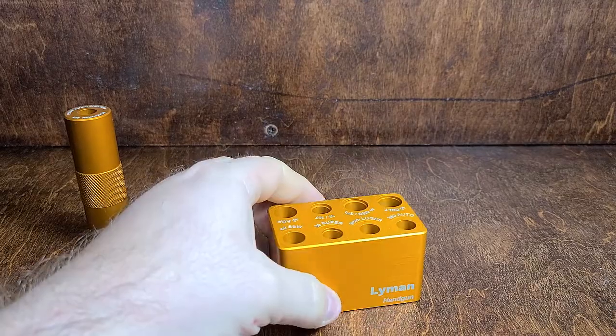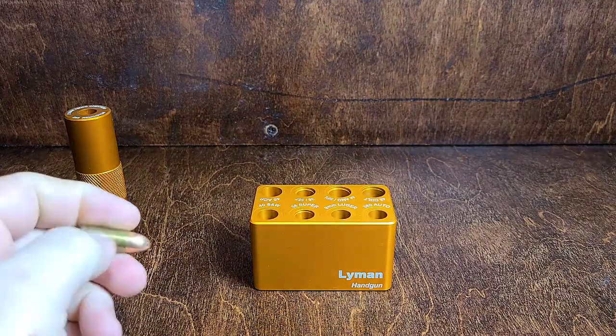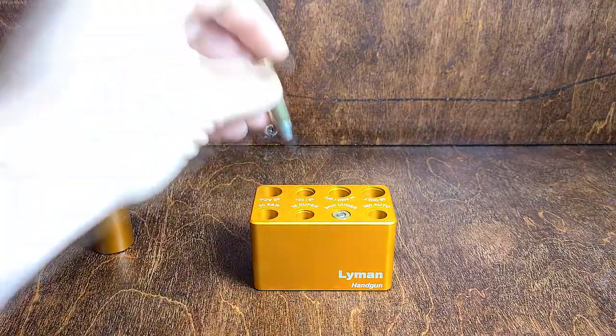It's not required that you have one of these, but I'll give you an example of how it works. Your 9mm — drop that in — and your .357.